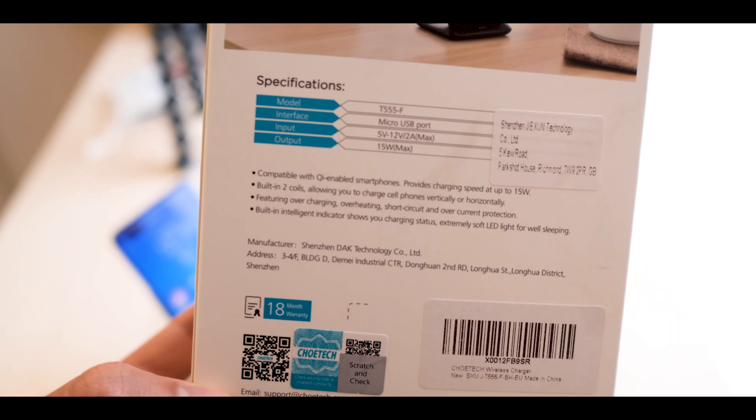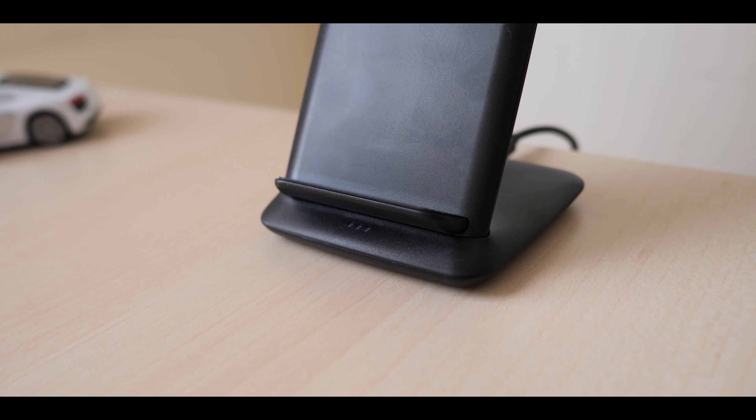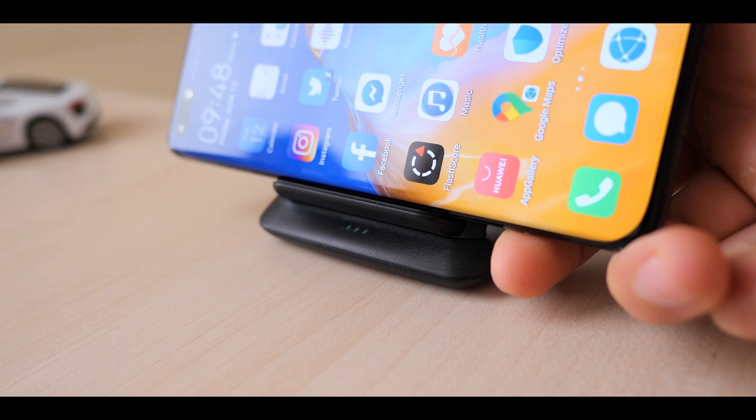This is also a smart wireless charger, because it has a built-in indicator that knows when there is a phone or not. If I put my phone on the stand, the three LED dots on the bottom will turn on and it will charge the device. If I remove my phone from it, the device will go to sleep. And if you want to put your device back to recharge it, it will wake up instantly to charge your phone. And that's awesome.